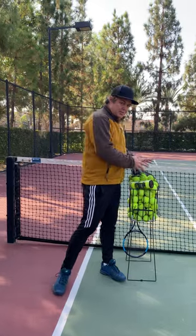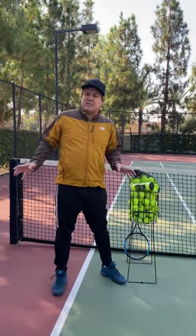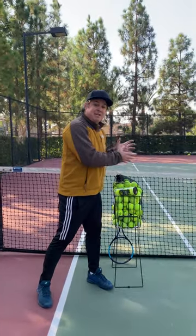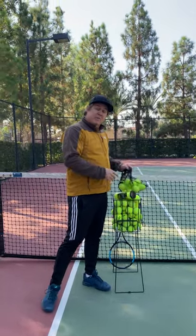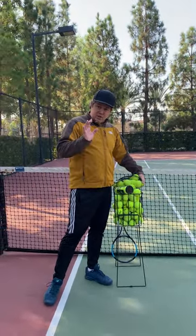What I do know is that if you do not have tennis balls, you can't teach tennis. You can teach tennis with a basket of dead balls. You can teach tennis with a basket of pressureless balls, but you can't teach tennis with no tennis balls.